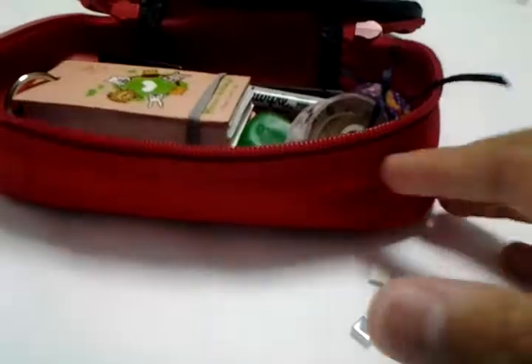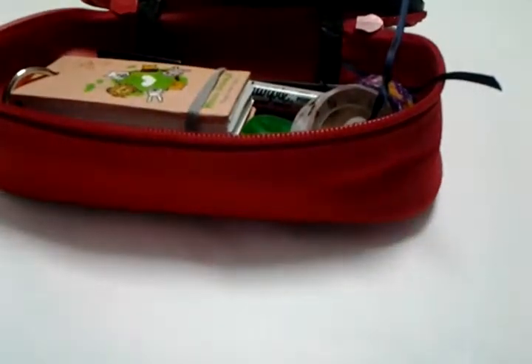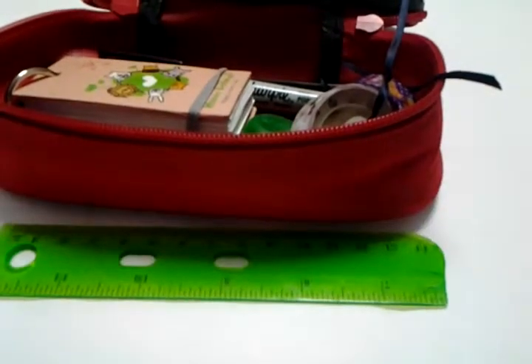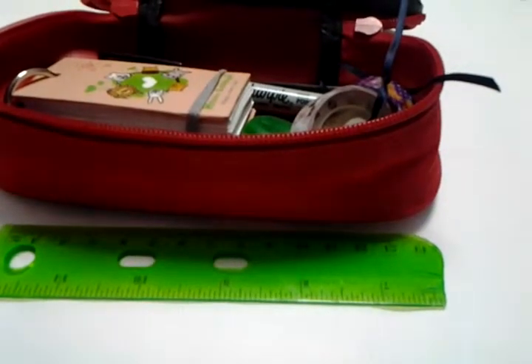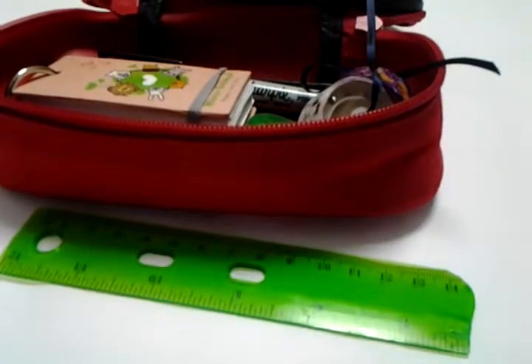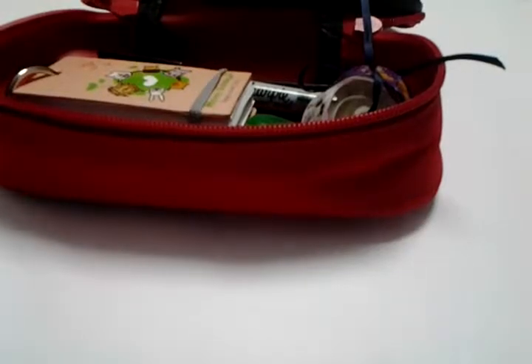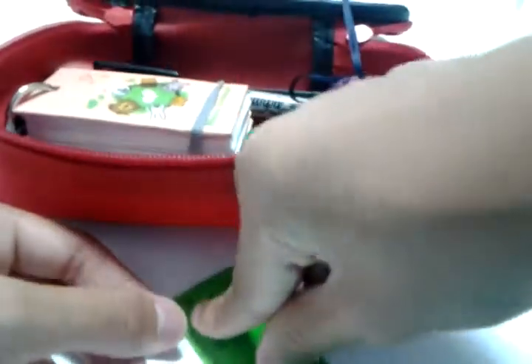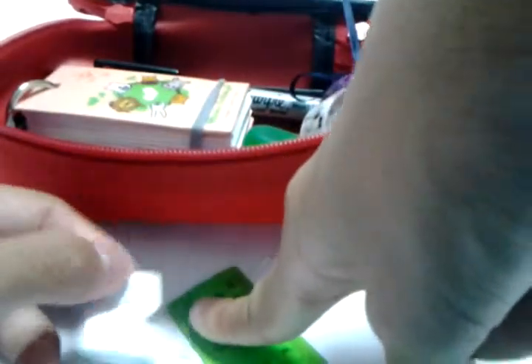The next thing I brought was a broken ruler. You may be wondering why you'd need a broken ruler — you don't really need one, but if you aren't planning on bringing scissors because you don't want them taken away, bring a ruler because it can cut paper. Say you had a piece of paper and wanted to cut it in half — you just push the ruler down and rip the paper and it comes out straight if you concentrate on your ripping.